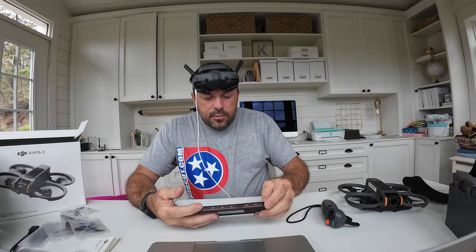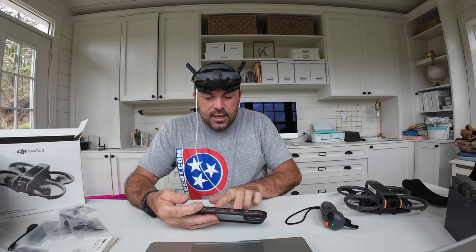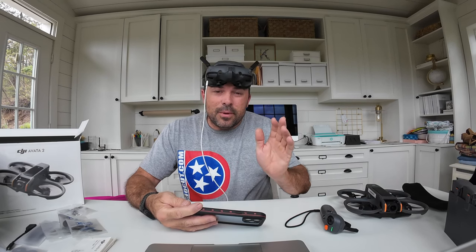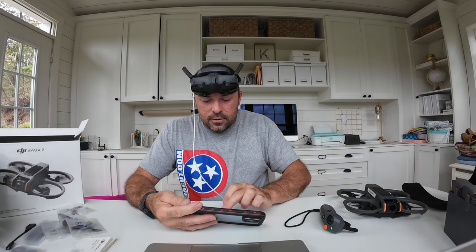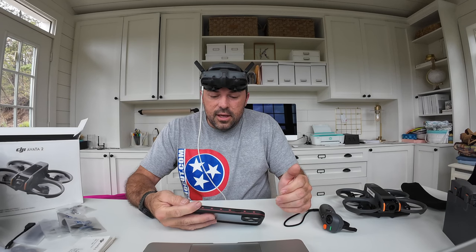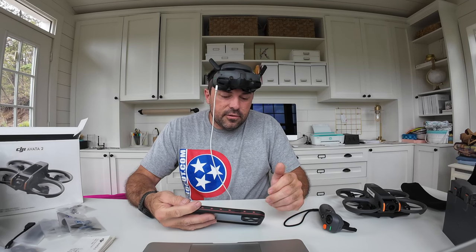Credit card info is in. I had a tiny bit of DJI credit from when I bought the DJI Care Refresh on my original Mavic Mini — a whopping 39 cents, but every little bit counts. I wanted the two-year plan but it was only offering one year, so I went with that. If I'm going to crash it, it'll probably be within the first year anyway.